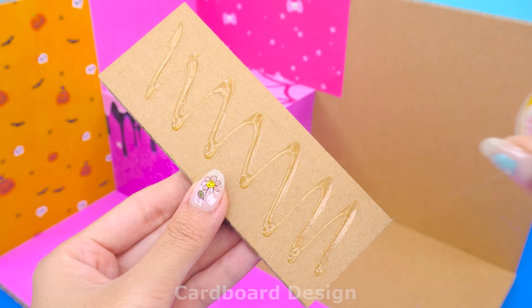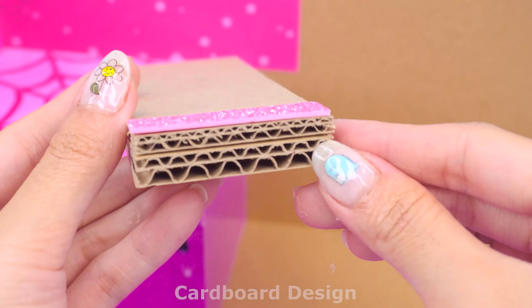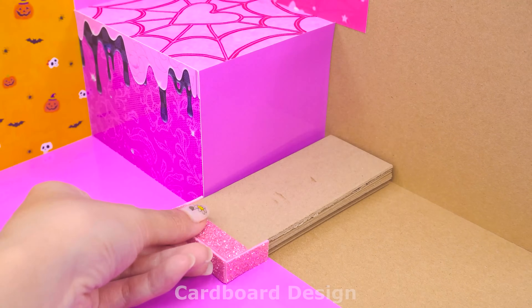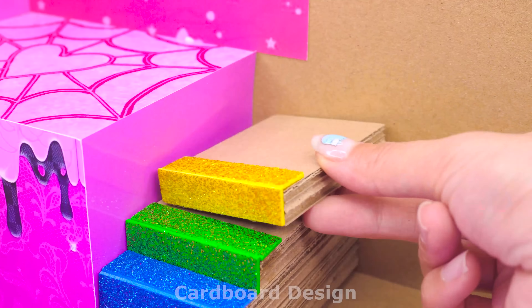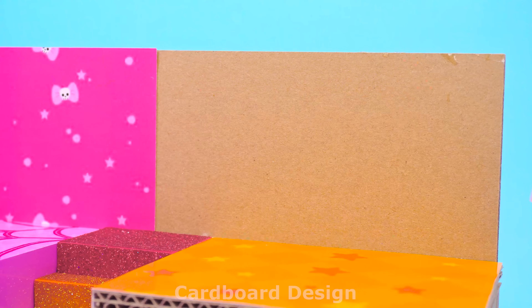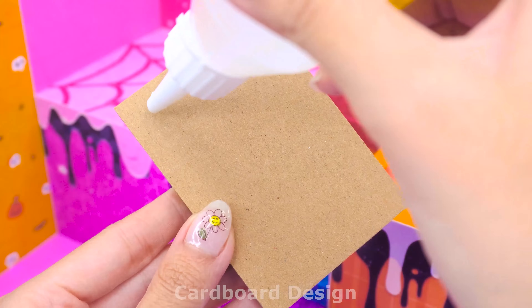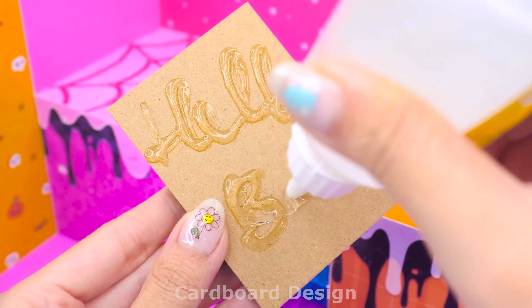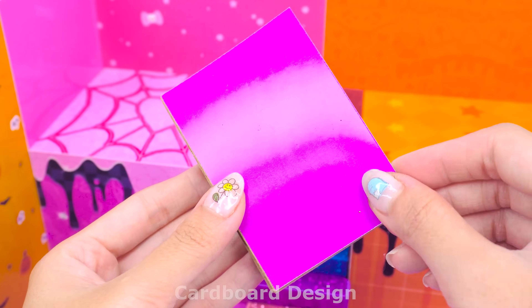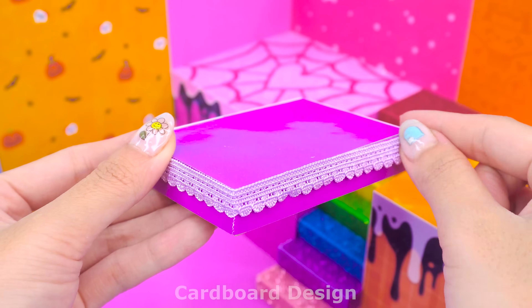I will make a staircase in the middle to separate the two bedrooms. To create a rainbow effect, I use foam in different colors to make the stairs — arrange them in order and it will be very beautiful. For the second bedroom, I will use orange for the walls and floor. I will make the bed first. For this first bed I will use pink paper, decorated with purple lace.